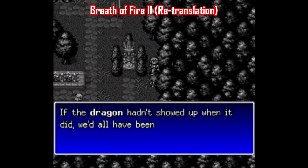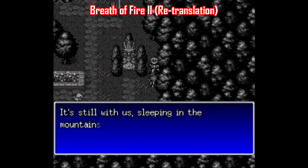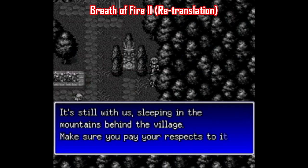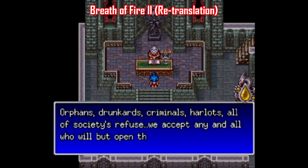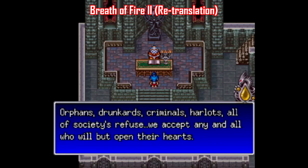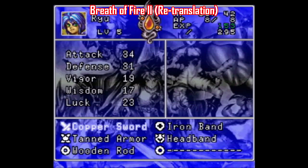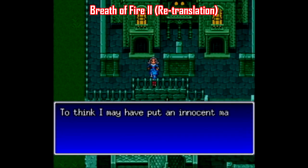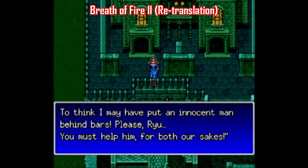There are also straight up re-translations out there, like for games like Breath of Fire 2 — and thank god for that, because the translation of the original release is by far that game's biggest flaw. It cleans up everything from dialogue to the names of spells, and the people doing the work here didn't try to shoehorn in any cutesy jokes — they just straightened things out so they make more sense. Kudos to Ryusui for doing such a great job with this one. If you've played Breath of Fire 2 but haven't played it with this patch, you're doing yourself a disservice.